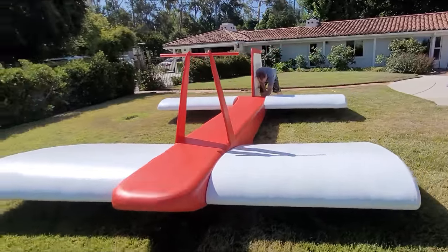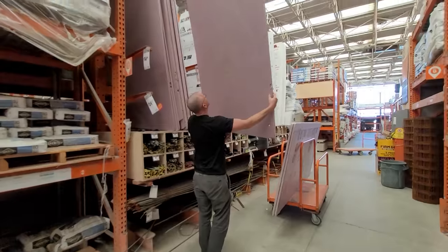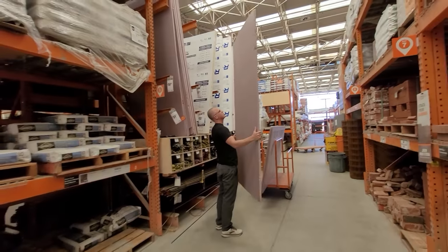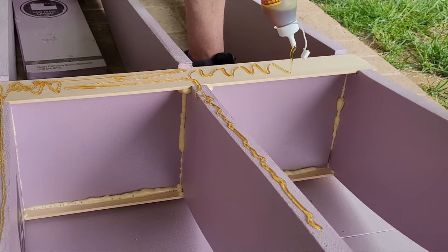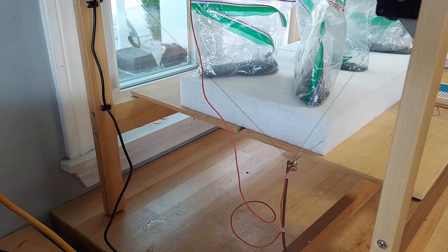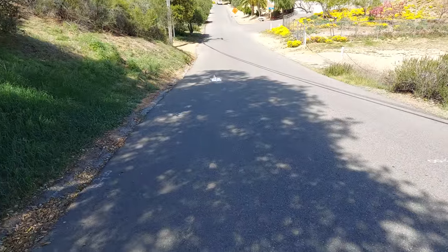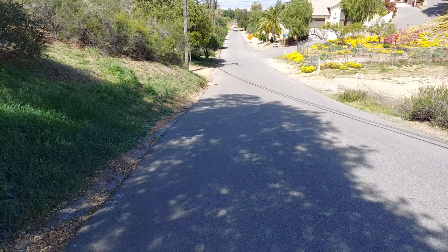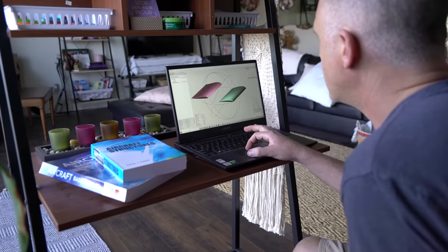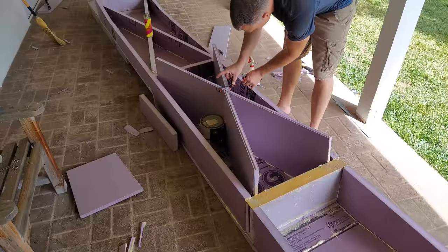I wanted to build this vehicle as inexpensively as possible while also giving it a real chance of being successful. So it was a mix of materials from my local home improvement store and aircraft-grade wood and fiberglass. Before I started constructing the real one I verified the design with a small subscale model. Bob the monkey stood in as the test pilot. Over the course of two months this was designed and built, and if you'd like to know more there are a few videos on this channel detailing the build.